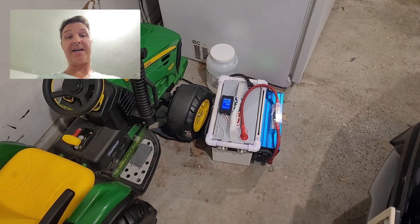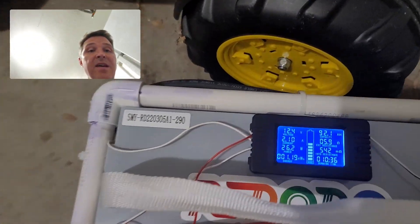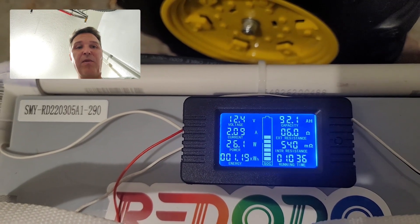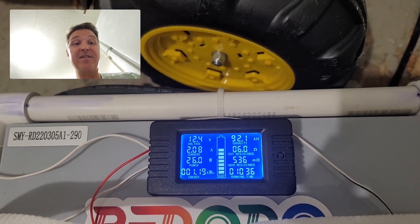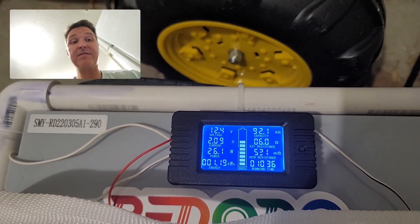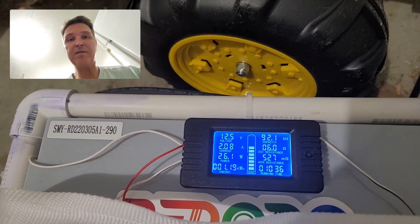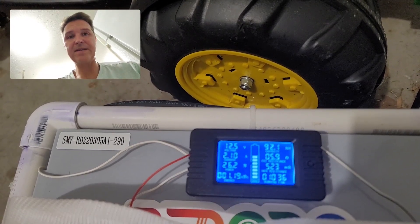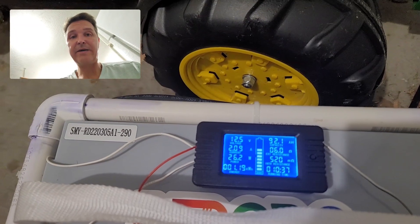I've been doing this all day because this battery just will not stop. It shows we've used 92.1 amp hours, voltage is at 12.4, and the battery gauge is actually starting to go down, so I think it's on its last leg. But it's been 10 and a half hours, so I think we're going to hit the 11-hour mark. This battery could easily go overnight and power your refrigerator in your RV or in your house. I'll let you know the final results.